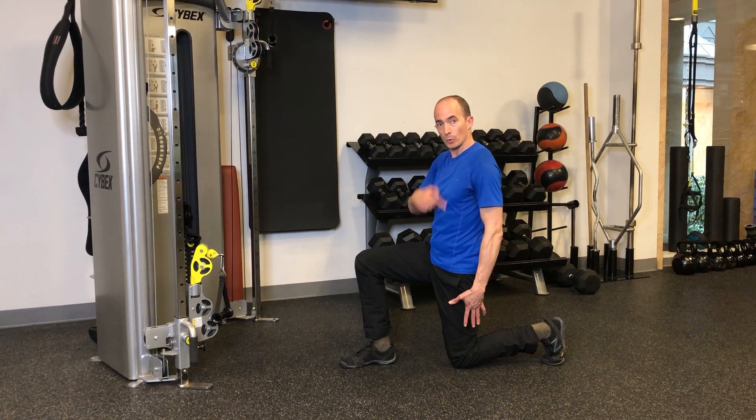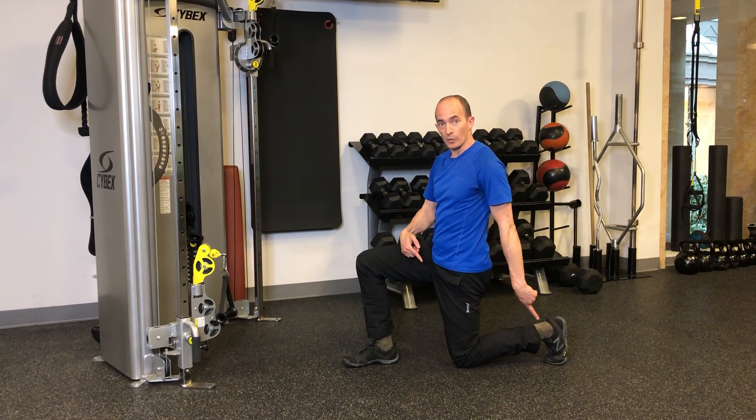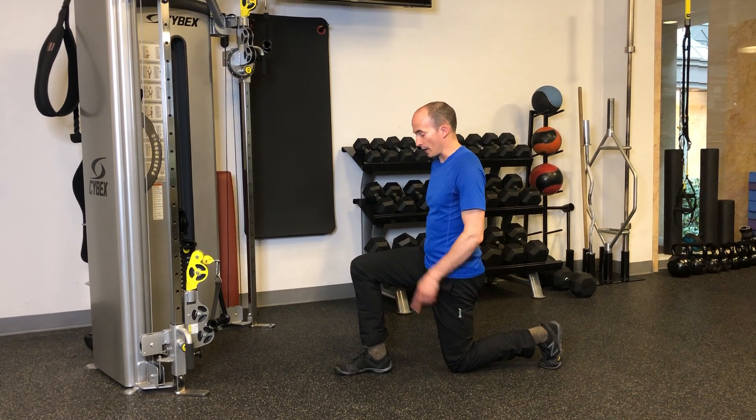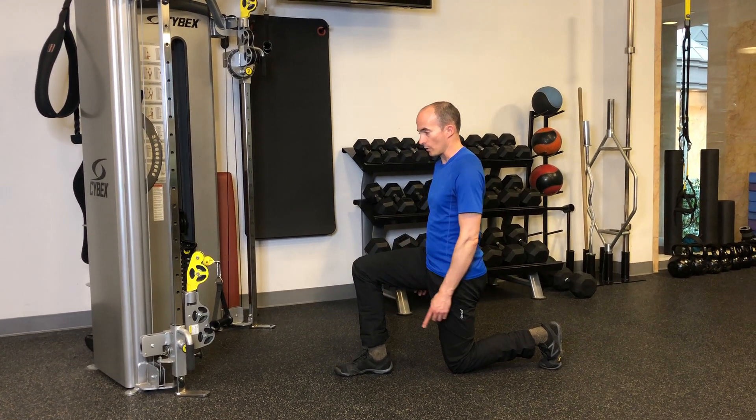Set up in half kneeling — head, shoulders, hips stacked over a knee, rear toes dug in. Front foot in line with your rear knee and back foot, foot directly under the ankle.